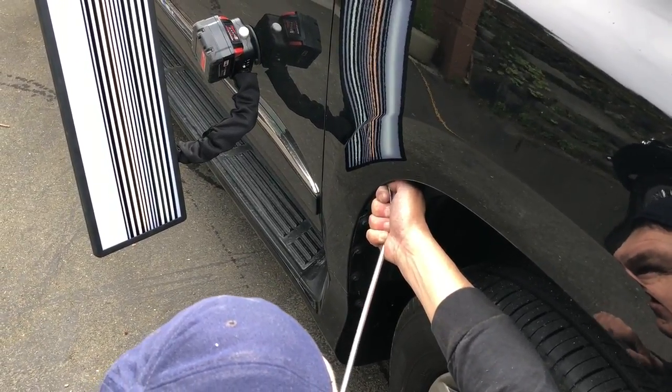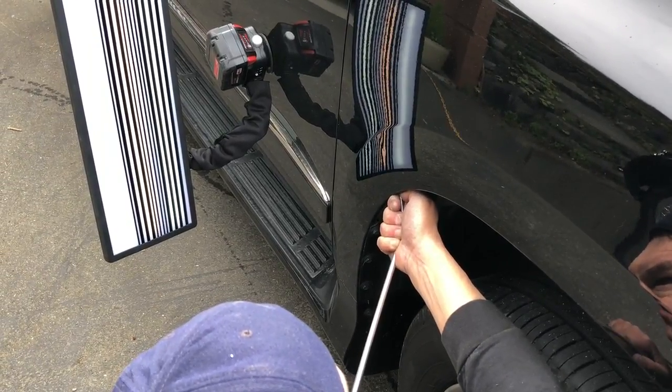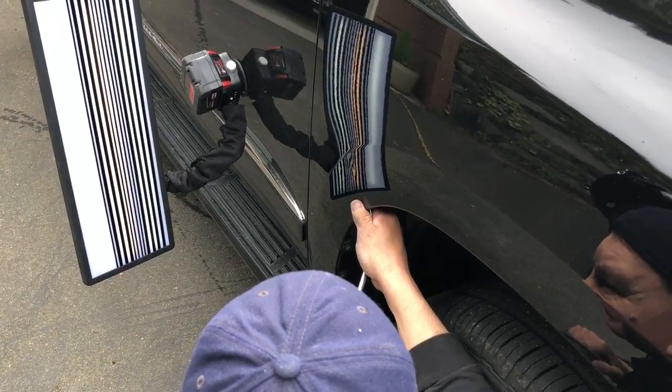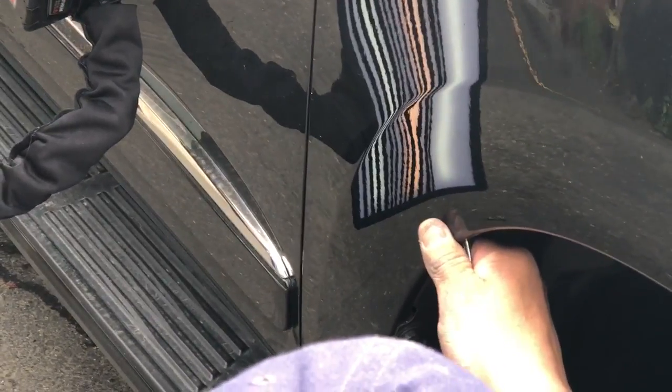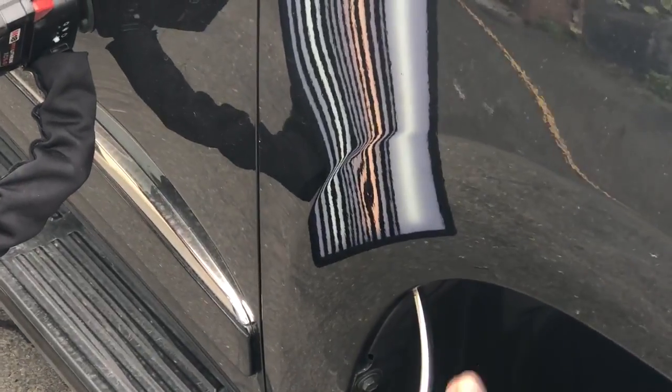It's not super cold and I didn't heat this up or anything because it's just a normal little dent. Now I'm kind of dialing into the center, making a few soft pushes, basically just rolling the tip onto the metal and then rolling it off with the way that this is kind of rolling.